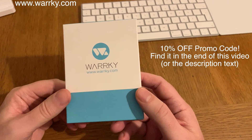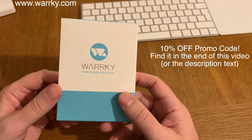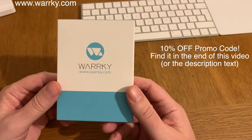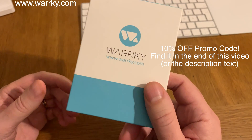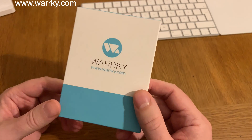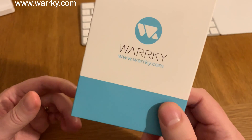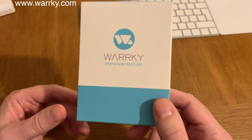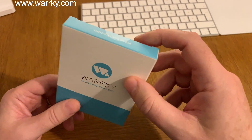Here is a USB-C to HDMI adapter compatible with MacBooks and also some phones like the Samsung S9, Samsung S8 and so on. A few phones can use this USB-C to HDMI adapter and I will now unbox it, and later in the video I will show you how I can connect my Samsung Galaxy S8 Plus to my HDMI TV. So let's see what's in the box.